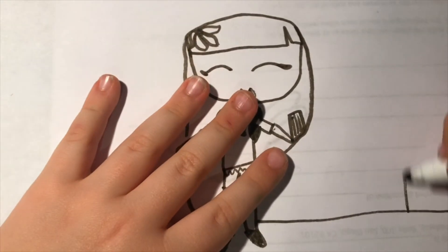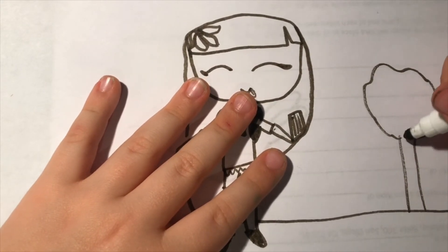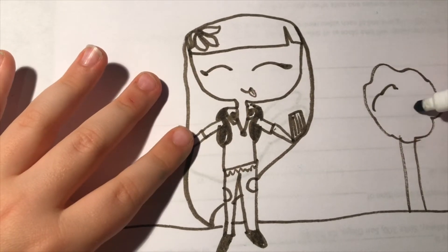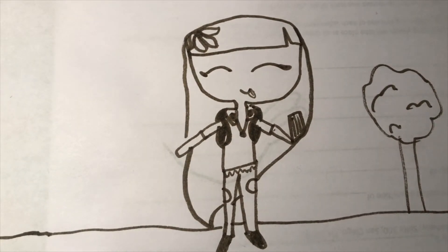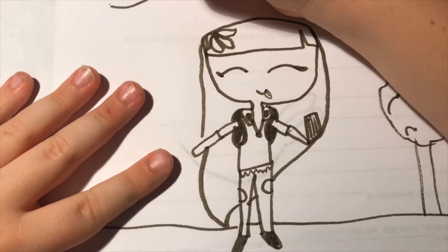You could give her a little tree in the background by doing a stick with a puff. You could add some little puffs inside if you want. You could add maybe a bird by doing this.